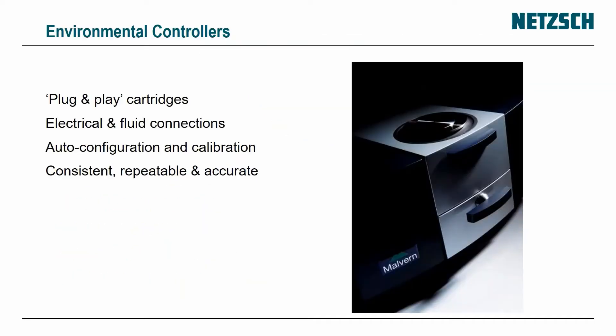Even the environmental controllers and temperature controllers are plug and play. When you put them in, it connects all of the electrical and fluid connections all in one go — this is auto-configuration. The calibration is stored inside each cartridge to give you a consistent, repeatable, and accurate result.